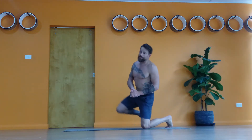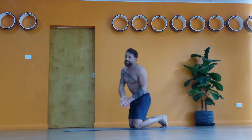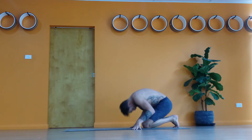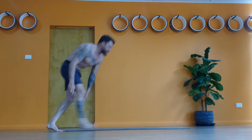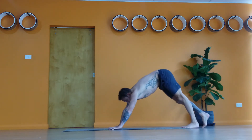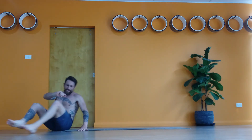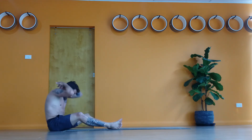A more advanced version of falling out of handstand is to roly-poly out, similar to how you would in a headstand. What will happen is I'm going to tuck my chin, use my hands, and roll my body through and over. Coming into handstand and losing it, all I'm doing is rolling my body, bending my arms, and letting myself come through.